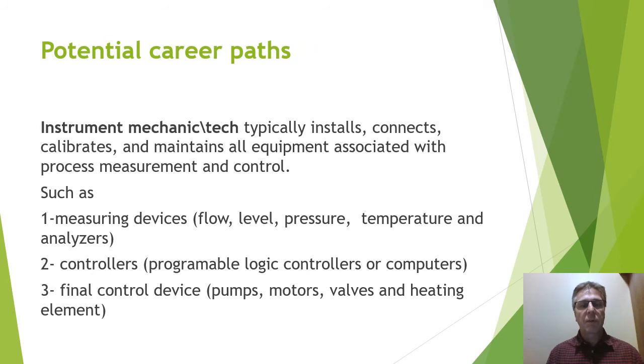The different types of careers you could encounter: one direction is becoming an instrument mechanic tech. Typically they install, connect, calibrate, and maintain all equipment associated with process measurement and control — things like measuring devices, controllers, and final control devices. So they're going to keep the plant running for anything associated with process measurement and control.